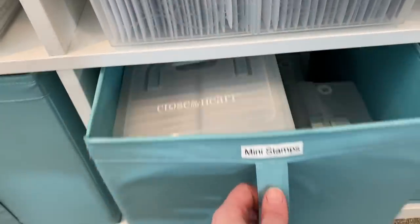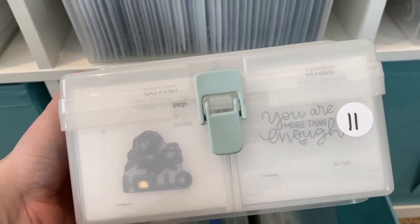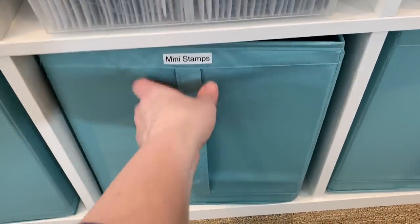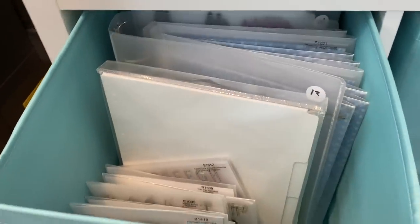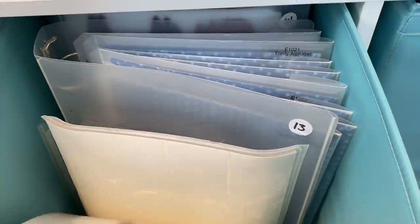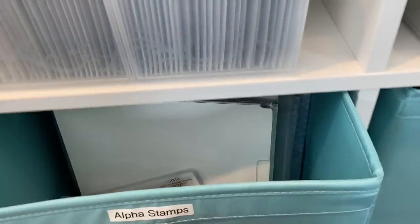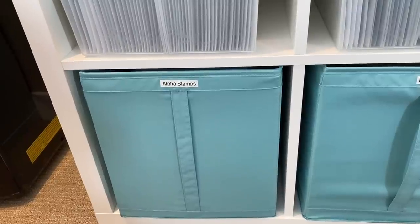And then we have mini stamps — these are the mini little M-size stamps in their little organizers. I didn't really have another good spot for them so they go in there. Over here I have my alphabet stamps. I have some of these really large ones — about eight and a half by eleven size — so I just end up putting them all in here. I don't use alpha stamps too much, so they all just go in there.